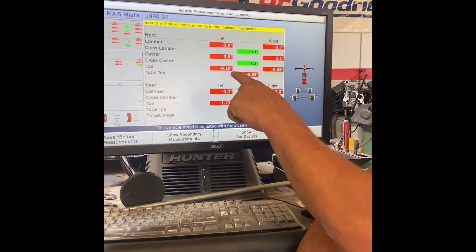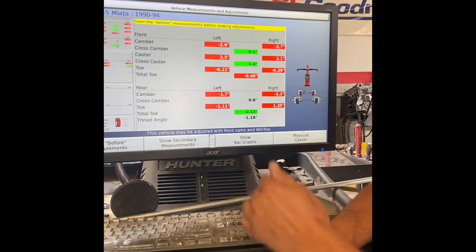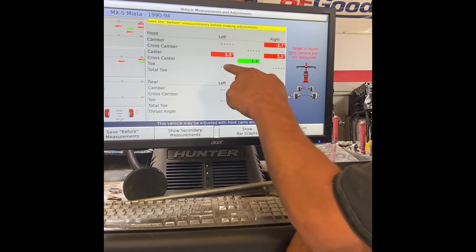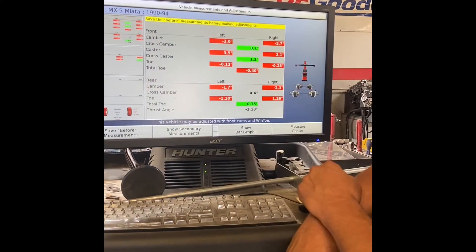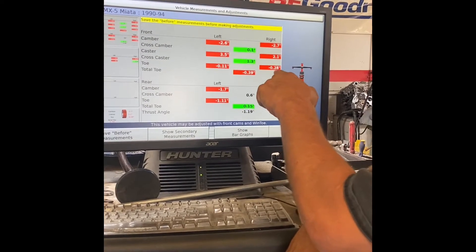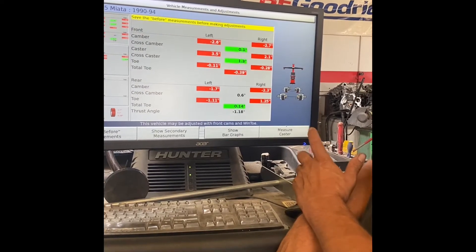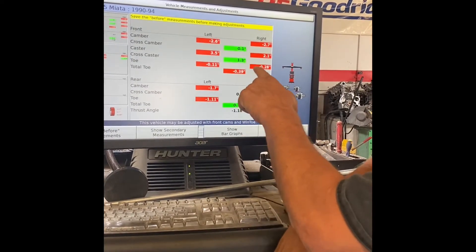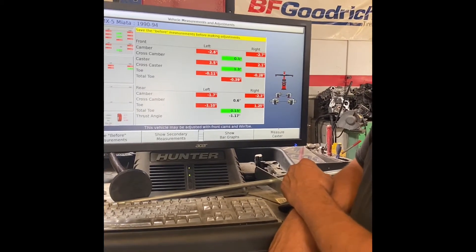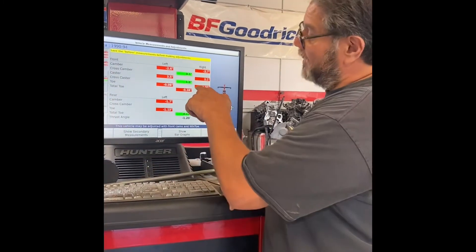Now here's the big one — the toe. My toe on the left and my toe on the right. This minus means that the tire on the left is pointed out away from the car — 0.11 degrees, which is about an eighth of an inch. On this side it's pointed out 0.28, which is more than a quarter of an inch — a little much. My total, adding these together, is toed out negative 0.39, meaning the wheels are going down the road pointed out, which I do want, but not quite that much.